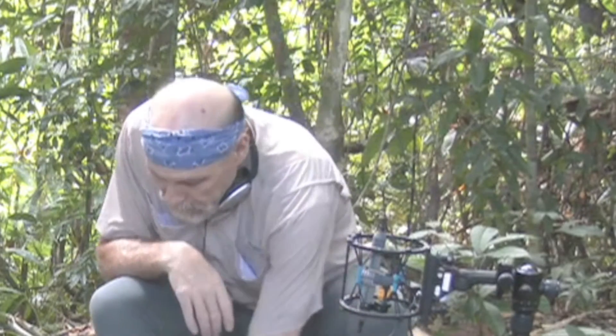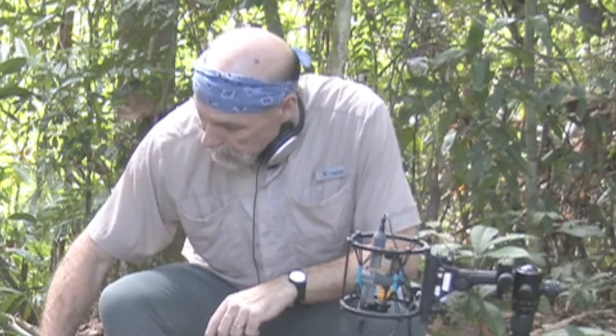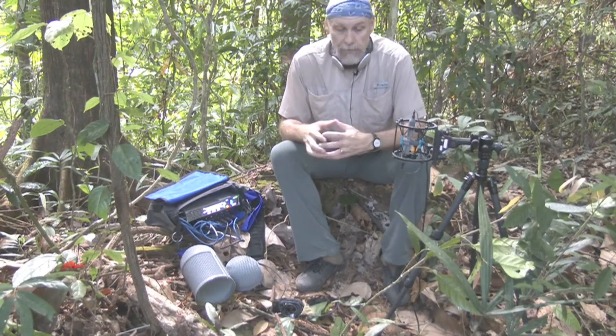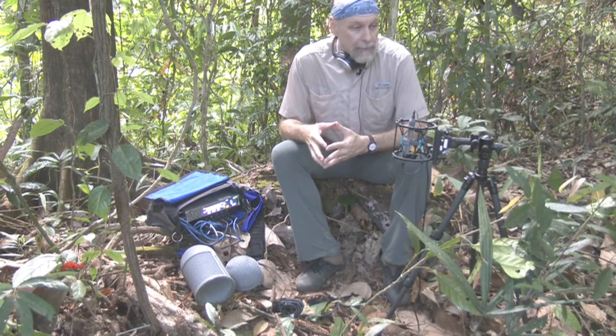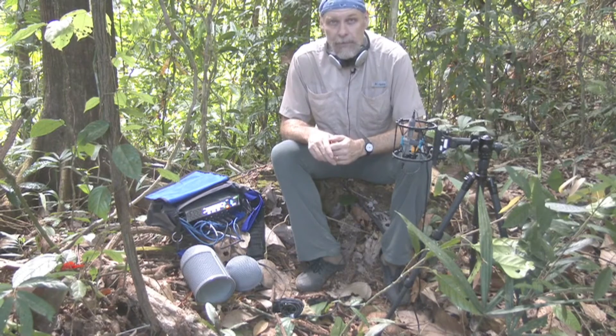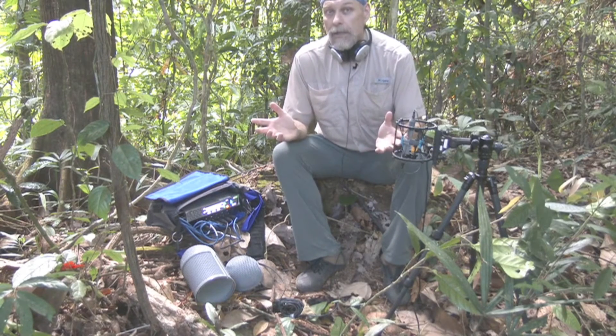That information is then passed along this cord here. The signals are split and then rebalanced using the engineering box that we have here, and then stored in this very fancy recorder. I'm using this in the mornings or in the evenings, putting it out in special places trying to capture surround sounds and soundscapes, so that you can enjoy the soundscapes like I do out in the wild.